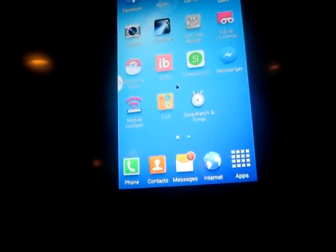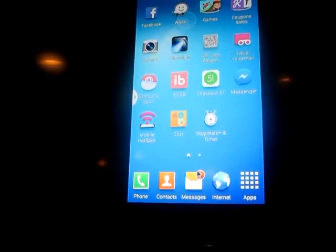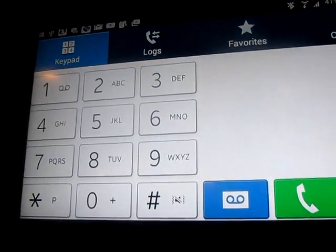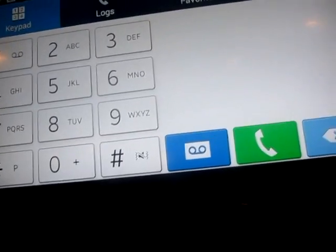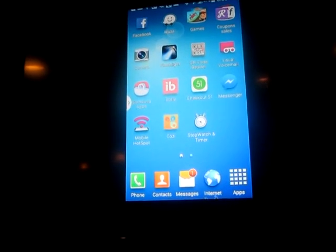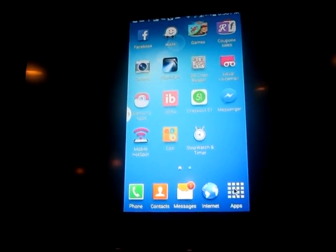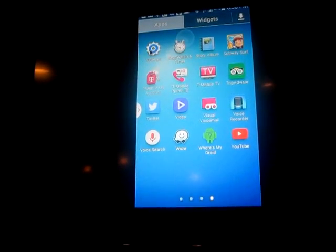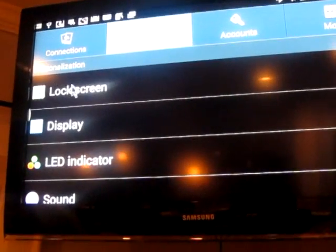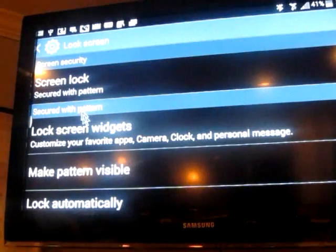Now I can control it because all the buttons are there. I suggest that you check all your messages, go to your phone, see your missed calls and whatever else you have. You can hit the home button and go back. The first thing you want to do when you do this is take off your lock screen. So go to your settings and go to lock screen.